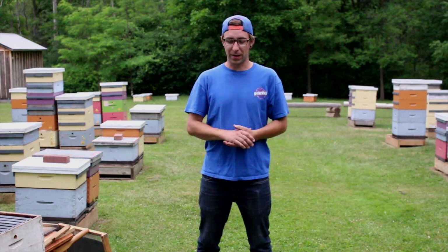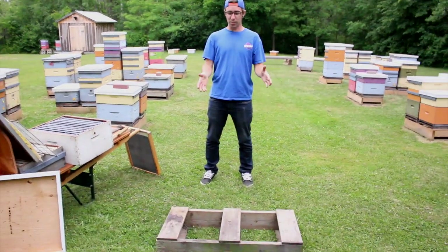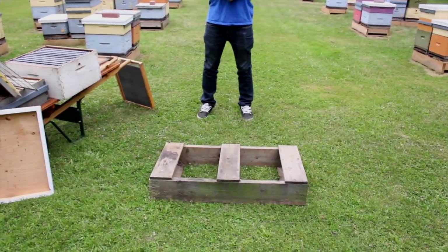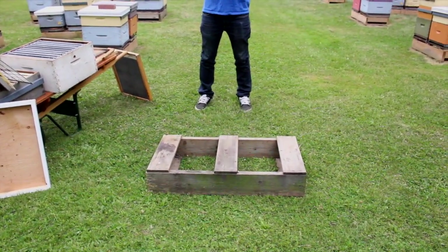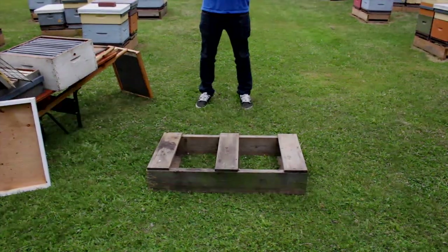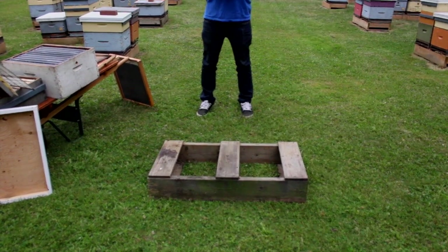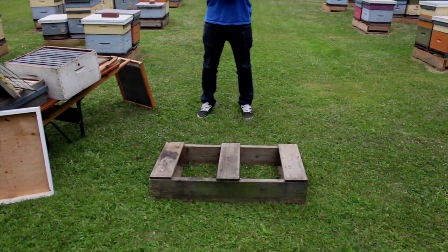Starting from the ground up, the first thing that you generally start with is something called a hive stand. It's basically anything that will get your hive up off the ground. It allows some ventilation from underneath so moisture isn't a big thing with rotting the wood or the hive. And also in the winter, it's important so it doesn't freeze solidly to the ground.